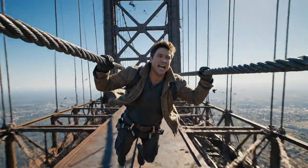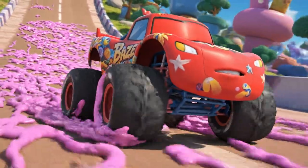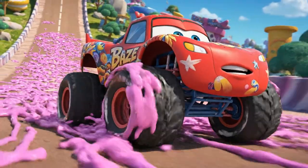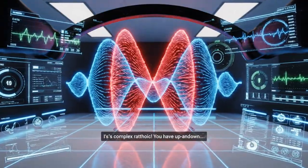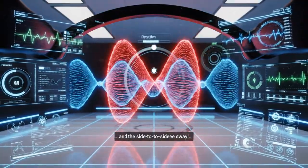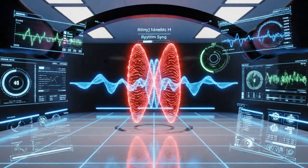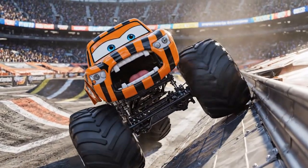Gaskets, this is tricky. My super grip tires can barely hold on. It's a complex rhythm — you have to time the up and down and the side-to-side sway. This is advanced problem solving. Whoa! Too close to the edge!